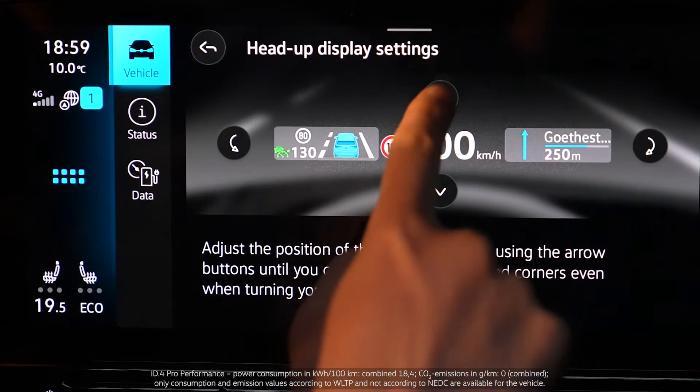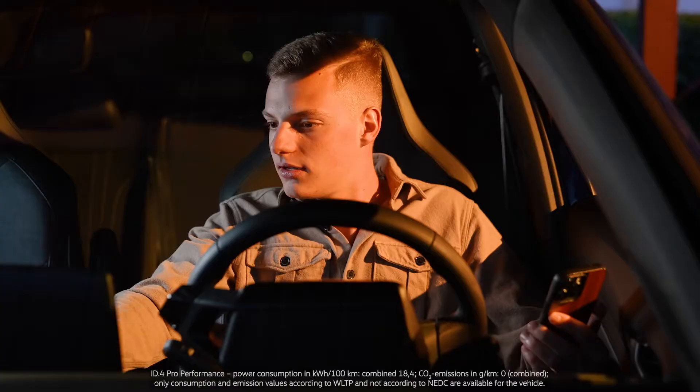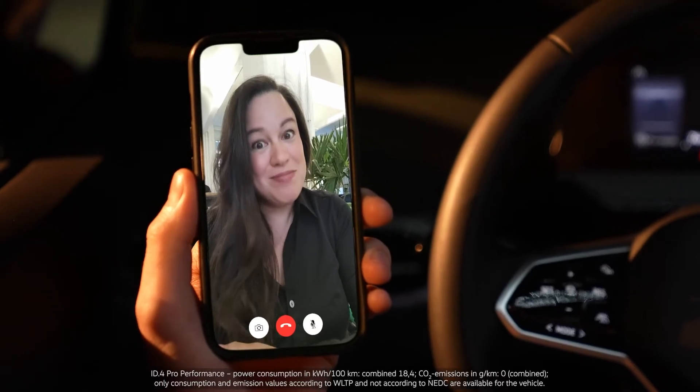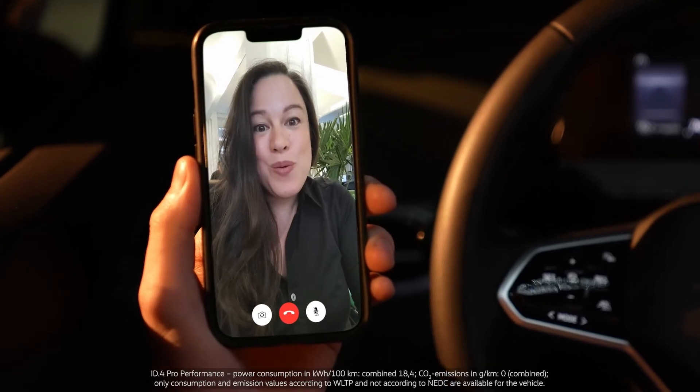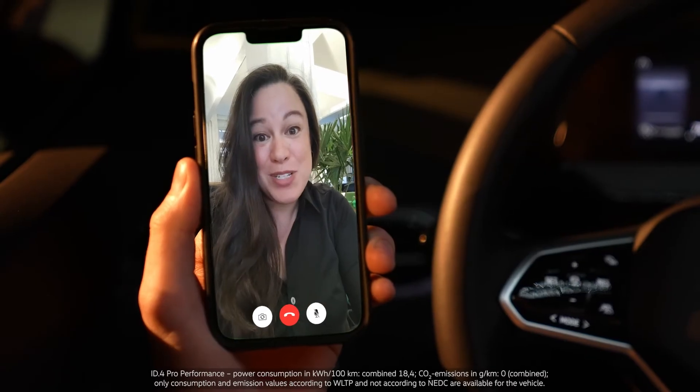you can activate and adjust settings like brightness and position. And you can activate the Augmented Reality functions. So, why don't we take a little drive together to test it out. Put me on hands-free — very important. And then why don't you put a destination into the navigation so you have something to see in the Head-Up Display.